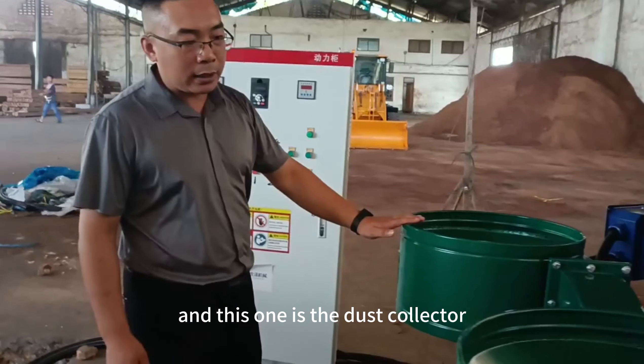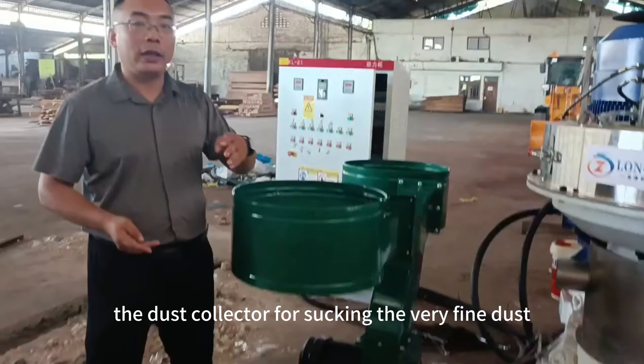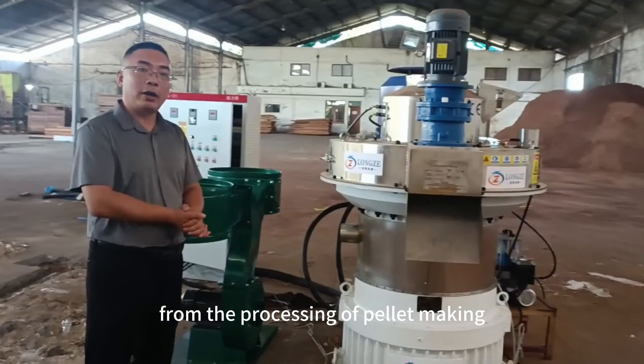This one is the dust collector, which sucks out very fine dust produced during the pellet-making process.